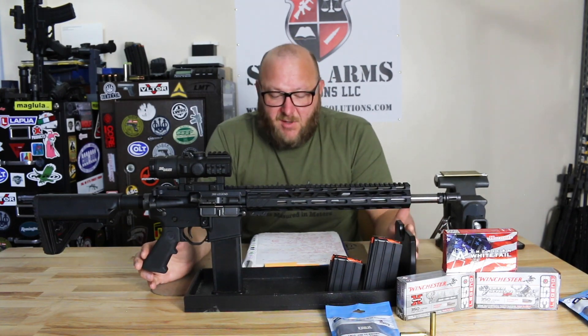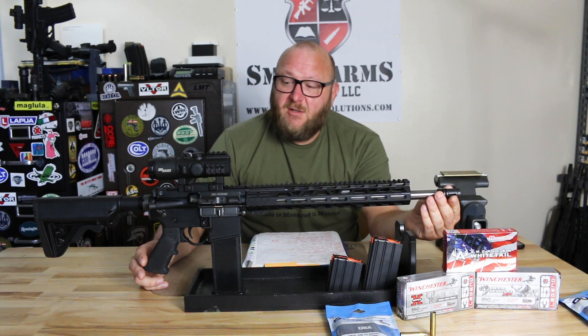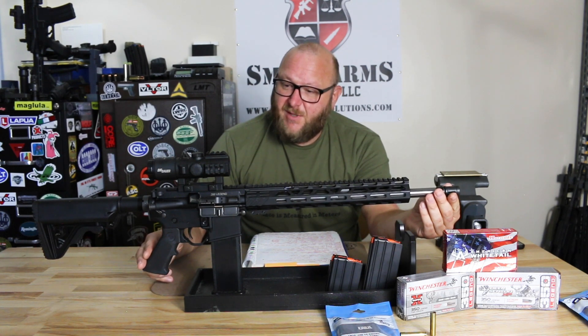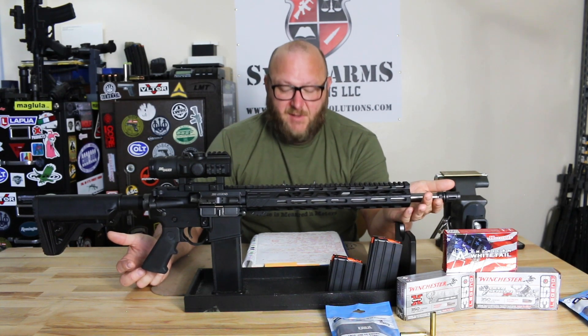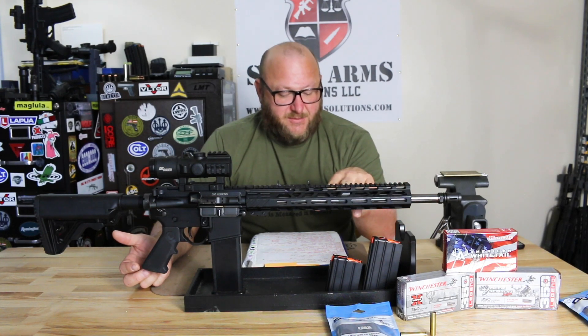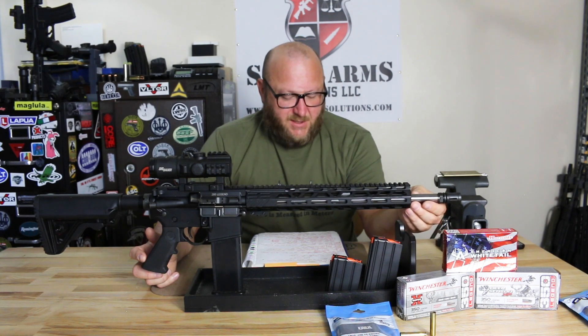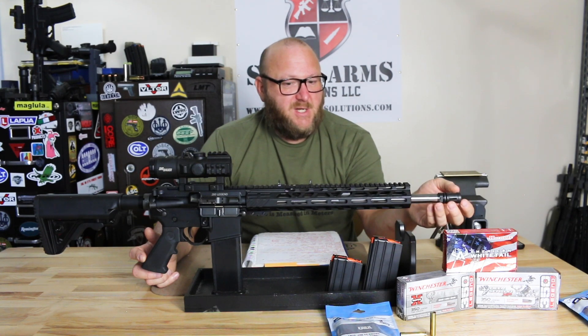This is the basic Rock River Arms LAR-15 type rifle. We have the basic stock, a muzzle brake instead of a flash suppressor — this will work very well with a suppressor, and there is suppressed ammunition available. The receiver is 7075 T6 aircraft-grade aluminum. We have a rubber overmolded A2-style pistol grip, and a standard bolt carrier group with a bolt specific to the .350 Legend. Looking at the handguard, we have a low-profile gas block held in by two set screws. We have a stainless steel heavy barrel, 1-in-16-inch twist, and a 5/8x36 thread pattern for .30 caliber suppressors.